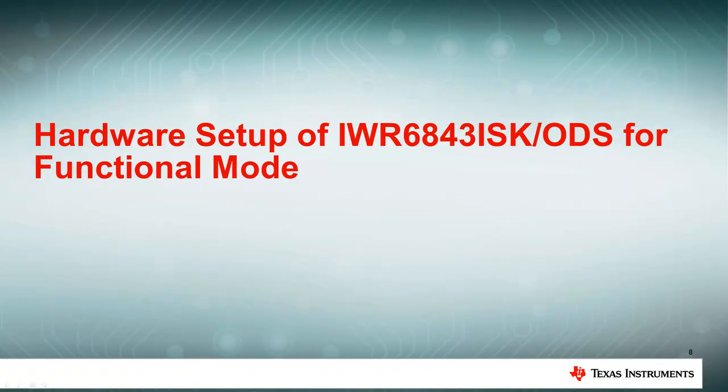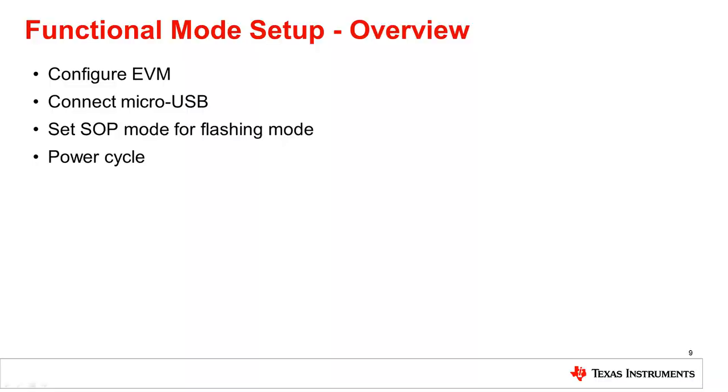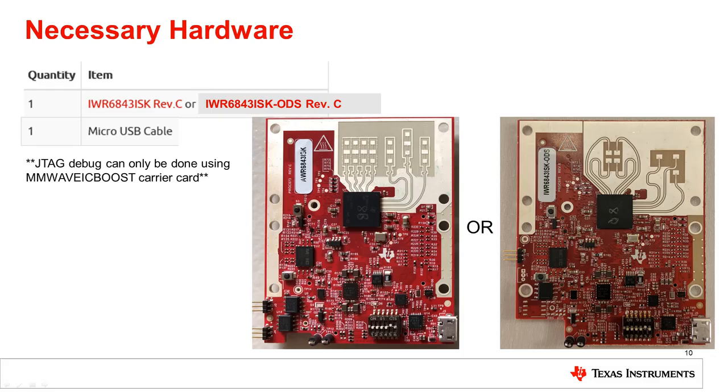Once the device has been flashed, it can now be set up for functional mode. This setup will involve these four main steps. Please follow along closely and feel free to pause the video at any time to check that the instructions have been followed correctly. The necessary hardware for the setup is an IWR6843ISK or IWR6843ISK ODS antenna module and a microUSB cable. Please note that a JTAG debug can only be done using the MillimeterWave ICBoost carrier card.